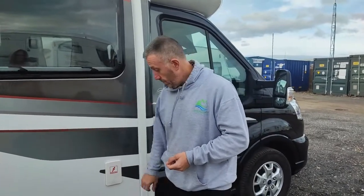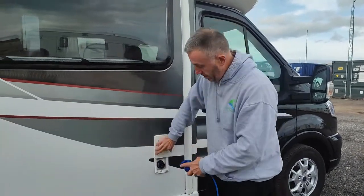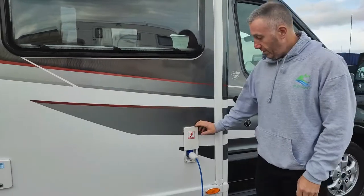Electric hookup point — simple as that. Grab your electric hookup lead, which is in the back storage compartment, and it just simply pushes on. That gets 240 volts into the van.